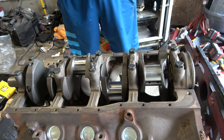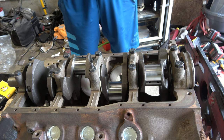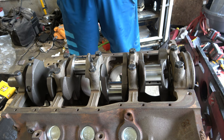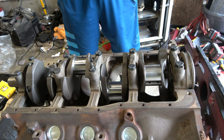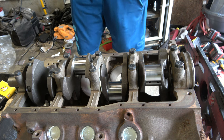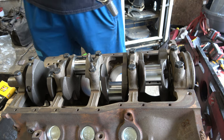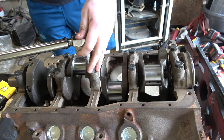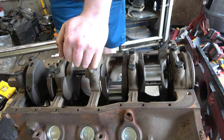According to Summit Racing, 302 main cap bolts are 60 to 70 foot-pounds. What I'm going to do is start at 60, get everything settled in, rotate the crank, then go to 70, rotate the crank, and make sure it's nice and smooth still. I'm sure there's an actual sequence to this, but I'm sure what we're doing is better than it was when it was built at the factory.